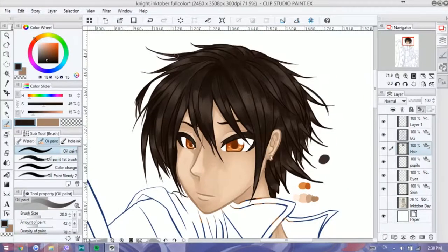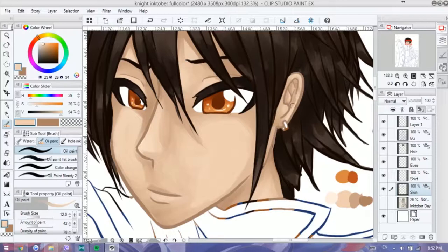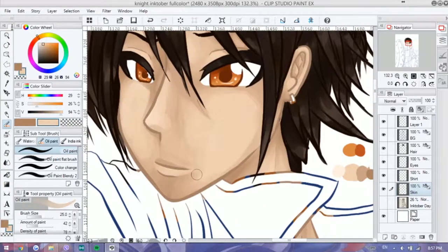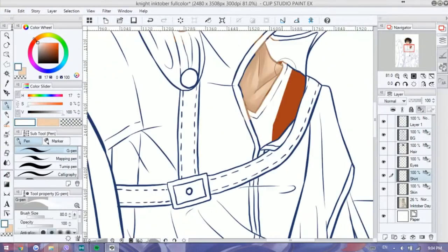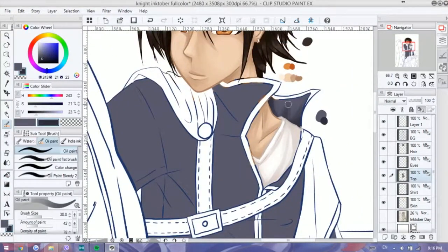If you see the original line art — I put it up earlier — he was a little bit more of a typical, princely, prim and proper knight. But for some reason as I started coloring him and doing this line art, he looks a little bit more roguish and slightly more tousled — a wildish knight. To me that's sort of a lot better than the usual prim and proper knight.